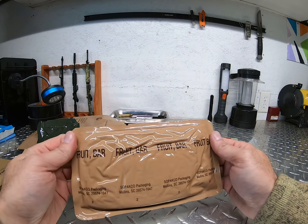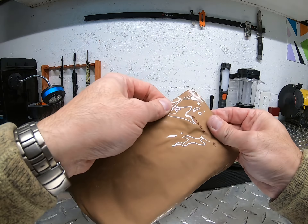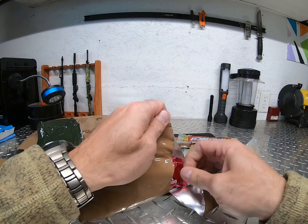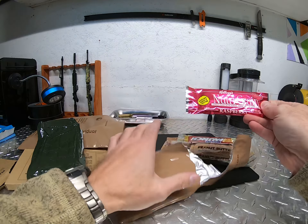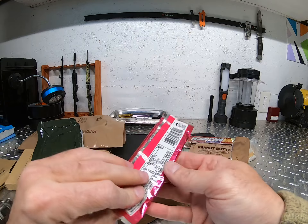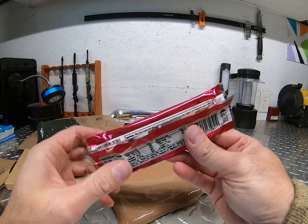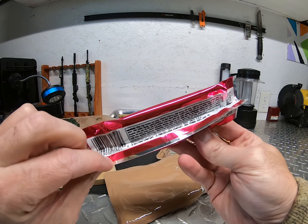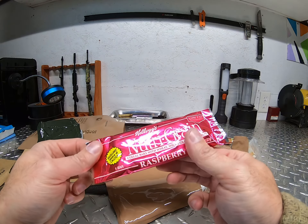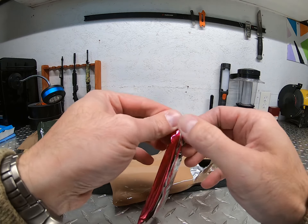Next thing is a fruit bar. I'm going to have to look up these codes to find out what year of production that would be. Looks like a Kellogg's Nutri-Grain cereal bar — fruit bar. This thing's sticky, it's been leaking. Let's open it up and see what it looks like inside.